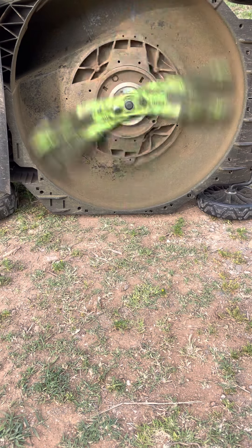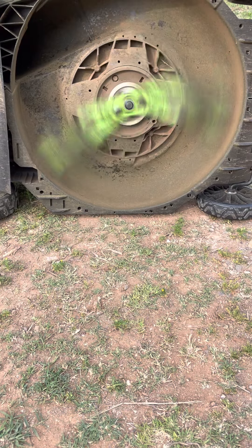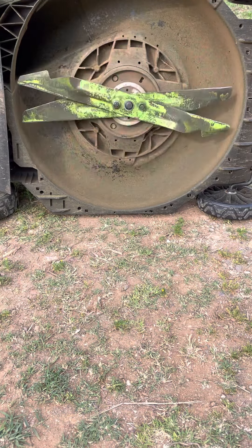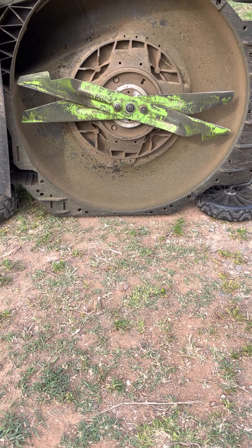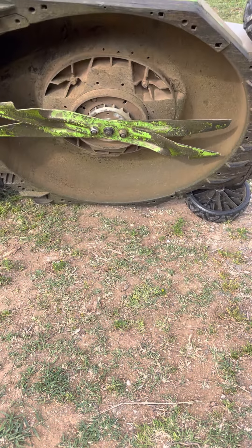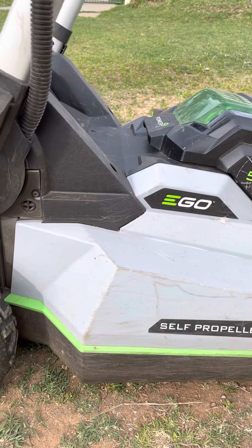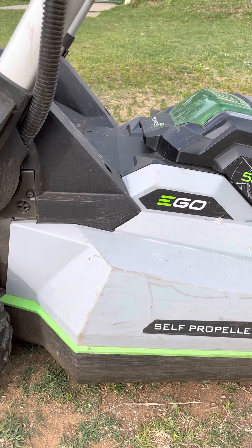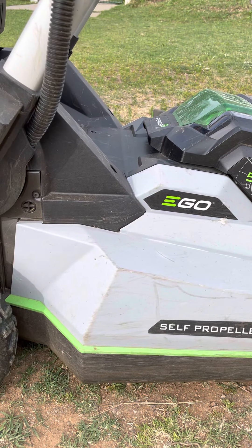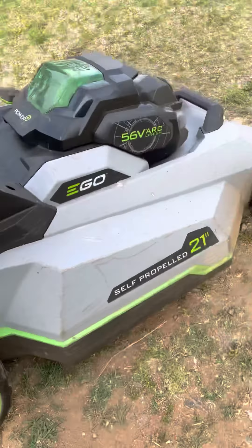Let me just turn this right here. I'm going to move this. This is where I put the bag in. Put this up — it goes up like that. And that is where you can see an actual mark, there.